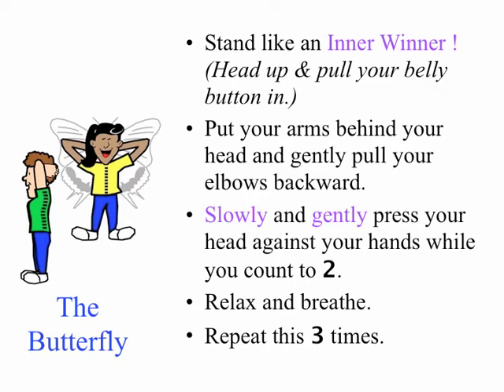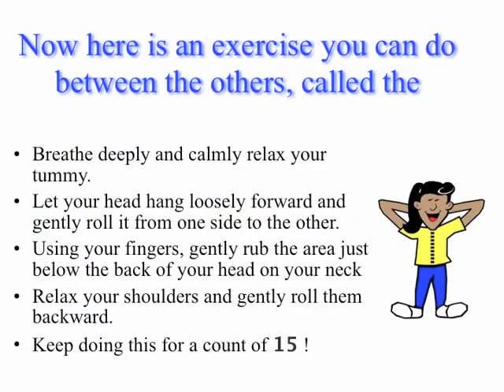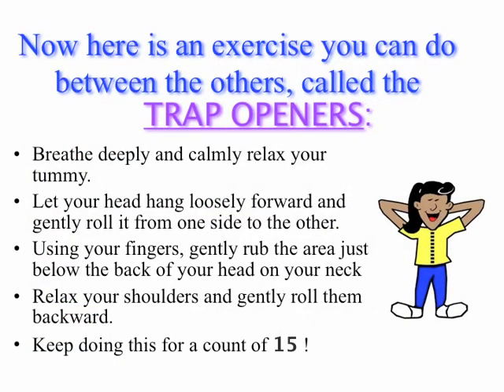Here's an exercise you could do between the others called Trap Openers. Breathe and relax your stomach muscles. Let your head hang loosely forward and gently roll it from side to side. Using your fingers, gently rub the area just below the back of your head on your neck. Relax your shoulders and gently roll them back. Keep doing this for a count of fifteen.